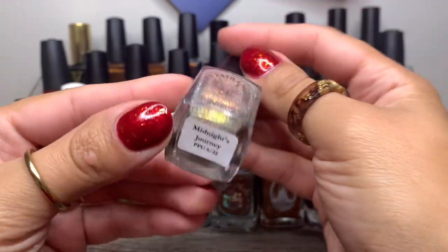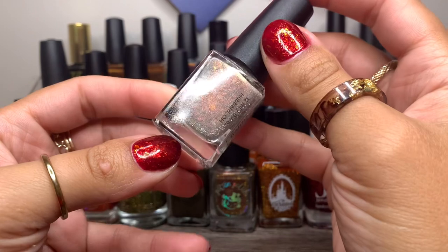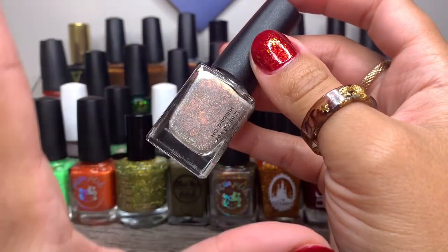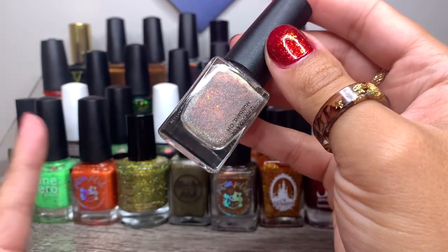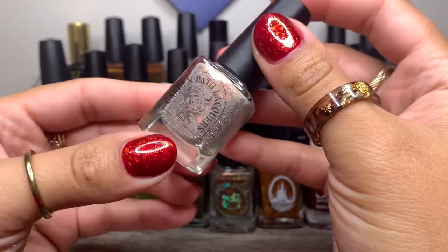And Garden Path Lacquers in Midnight's Journey from Polish Pickup of June this year. Just another beautiful, twinkly, sparkly shade to pop in there — in case I'm not feeling like the slimy, grungy greens.